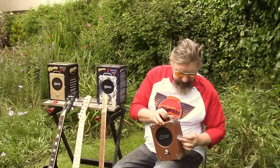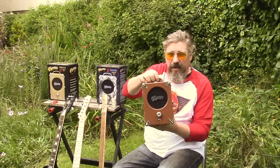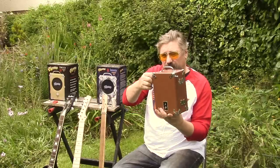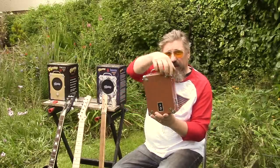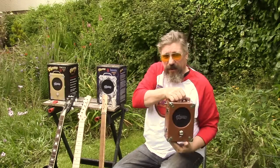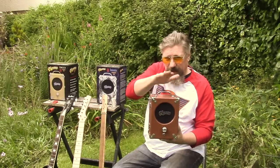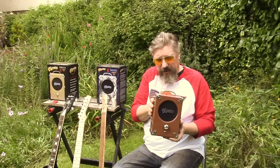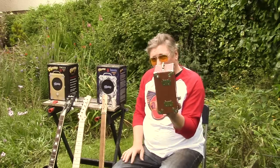Got to put the catch on properly. So yeah, you've got metal corners, metal latch, sturdy hinges, and little strap buttons so you can put a guitar strap on and carry it straight over your shoulder, plus a metal handle. They weigh about 5 pounds — about 2 kilos. Very robust.